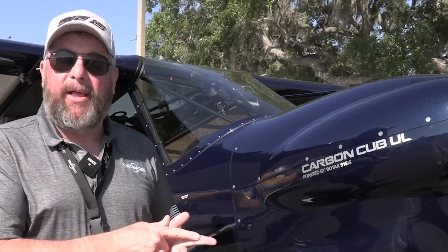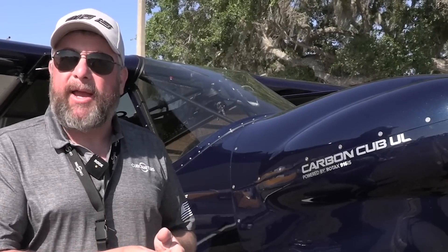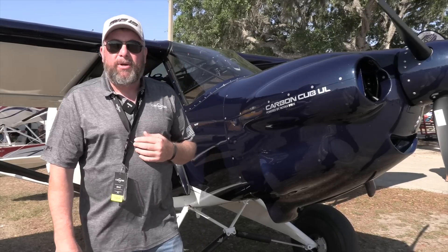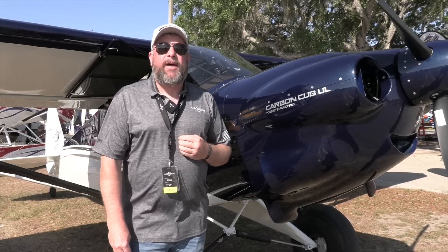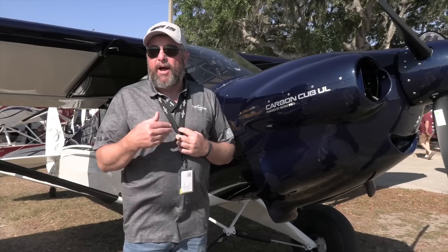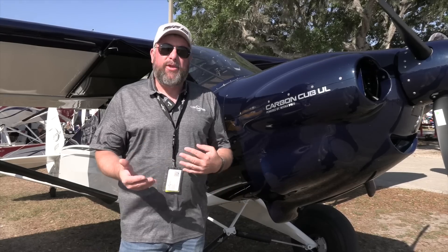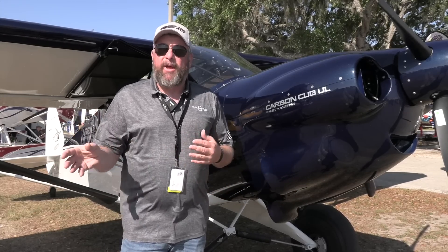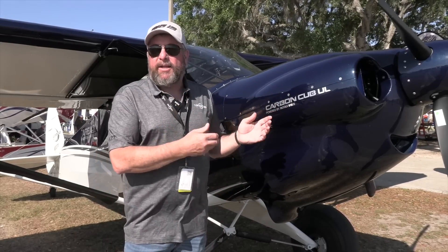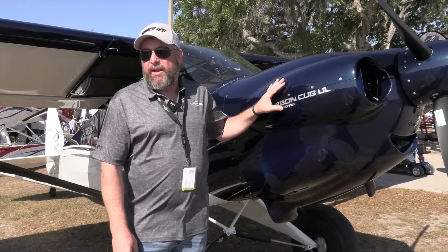We believe we can get the airplane down to where it can carry a 200-pound pilot, a 120-pound passenger, full fuel, and about 20 pounds of baggage and still be under 600 kilograms — or 1,320 pounds. That's our goal. Working with Rotax has been a pleasure. We started almost two years ago, shook hands at Oshkosh 2022 to define the product launch strategy, committed to having a flying airplane at Sun and Fun 2023, and Rotax delivered on their side.